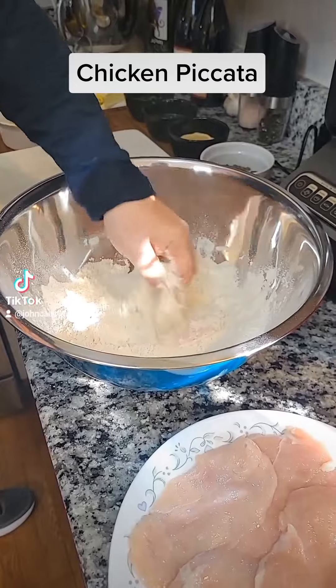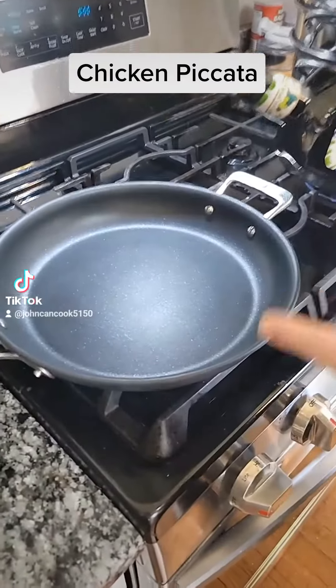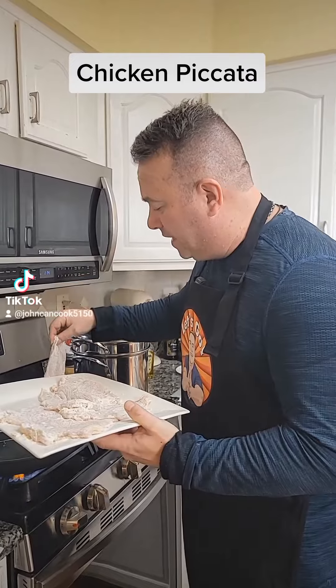You don't need a lot on these — you're just gonna be lightly coated. Get that onto a plate. Next, to a heated pan, coat the bottom of the pan with olive oil, then lay our cutlets in.